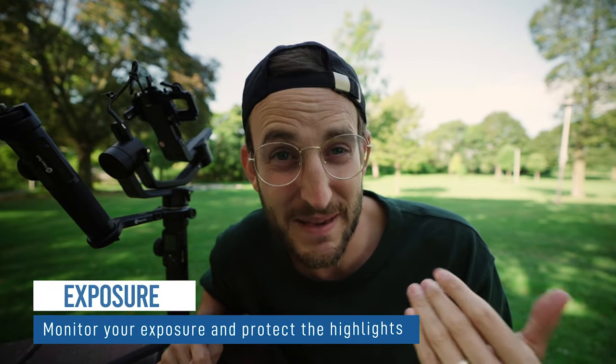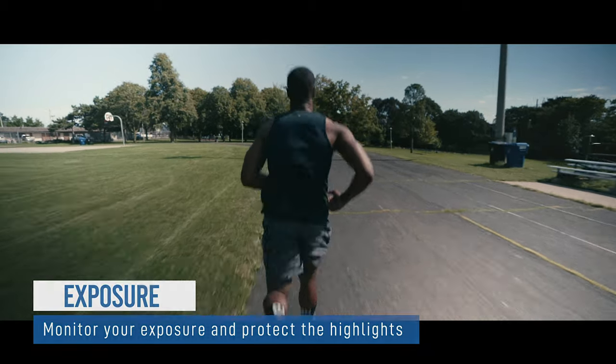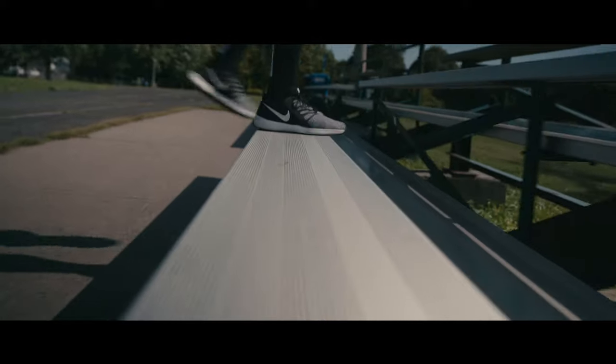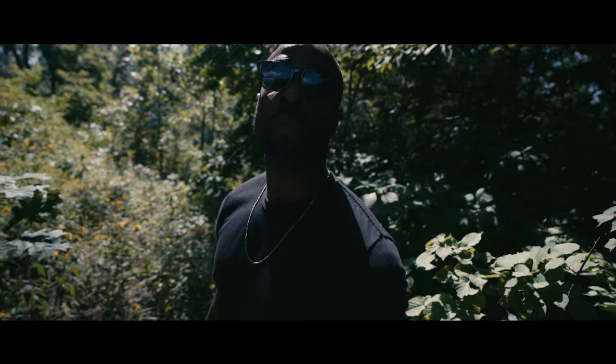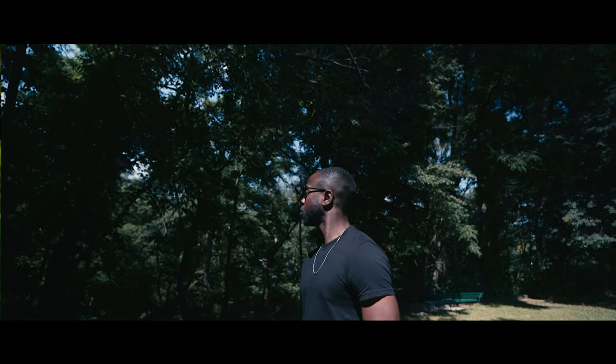The second tip — and a mistake a lot of people make — is exposure. You need to nail your exposure. People shoot on a gimbal and never touch their camera settings because they assume the cool moves are enough. They don't check their exposure or review shots after. When you let skies get blown out or skin tones get blown out, it just looks like video — crappy footage. Why focus so much on camera movement and then forget about the information hitting your sensor? Focus on exposure just as much as the camera move.